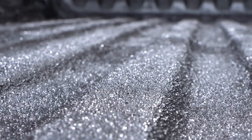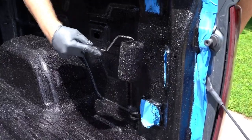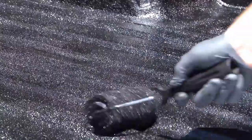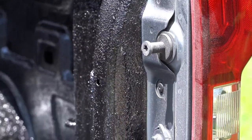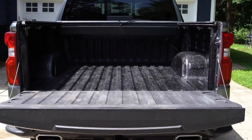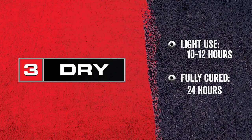Now you're ready for the second coat. Start along the taped edges so they dry first and the tape will be easier to remove. Then coat the rest of the bed to ensure it looks great, but more importantly for long-lasting protection. Remove the masking tape as soon as you're done with the second coat to avoid tearing and sticking. All that's left now is to let it dry. Herculiner is ready for light use in 10 to 12 hours and fully cures in 24 hours.